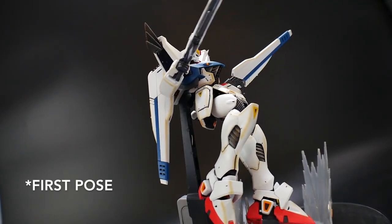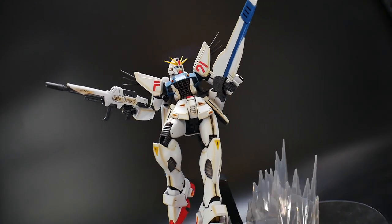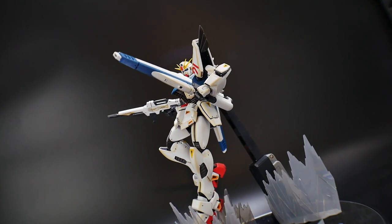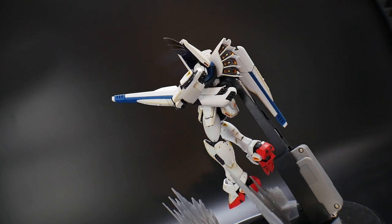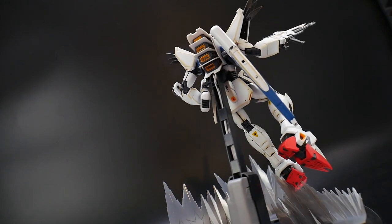Okay, and here is the pose. At the end of the time lapse of me posing him, I had the legs kind of separated, but I thought it'd be way better to bend the waist and then throw both legs to one side to look like he's kind of doing a horizontal dash.